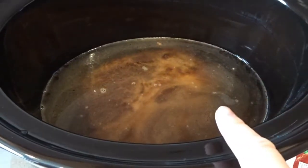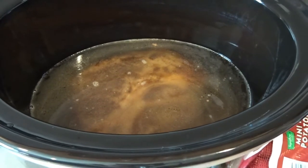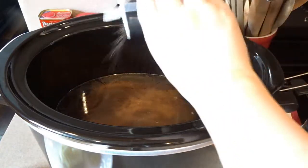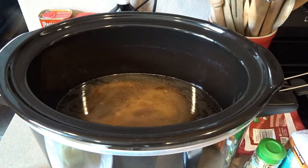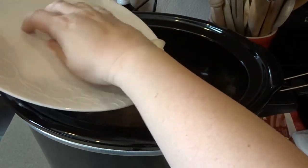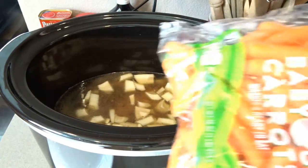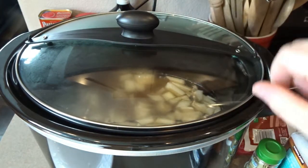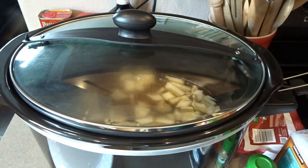We've got our pot roast in the crock pot — six cups of water total between the four cups we started with and the two cups used to deglaze the pan. I'm adding a little salt and pepper to the water, then roughly chopping and adding one onion. I'll also add a dash of garlic powder later. I'm going to let the pot roast cook for a couple of hours on high, then I'll add the potatoes, carrots, and a couple of bay leaves.